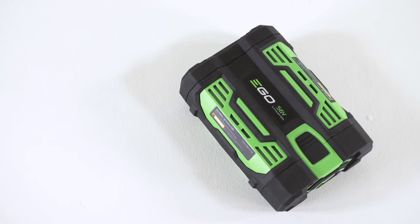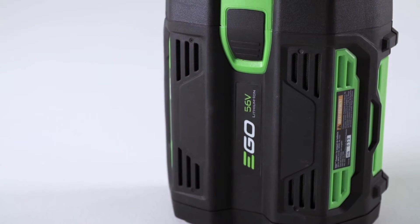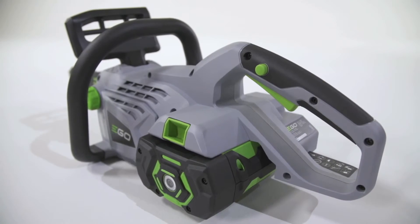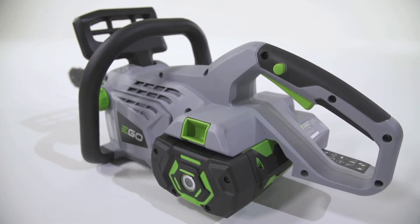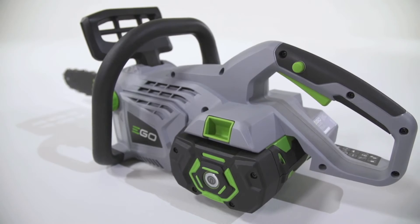The battery is equipped with circuitry that will protect itself from extreme heat or being overloaded by turning itself off. When the temperature returns to 152 degrees or less, the battery will be ready for use again.